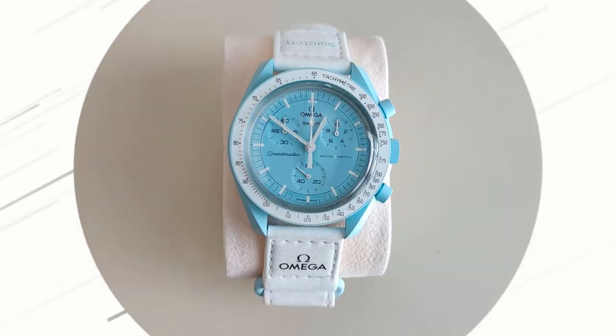Now I can finally answer the question: with all the hype dying down, is the Moon Swatch still worth it? Let's find out. Because this watch is so popular there are dozens of videos and articles reviewing it, so instead of doing my usual format of unboxing, specs, and wrist shots, I'm going to split the video into why I think the Moon Swatch is bad and why I think it's good.